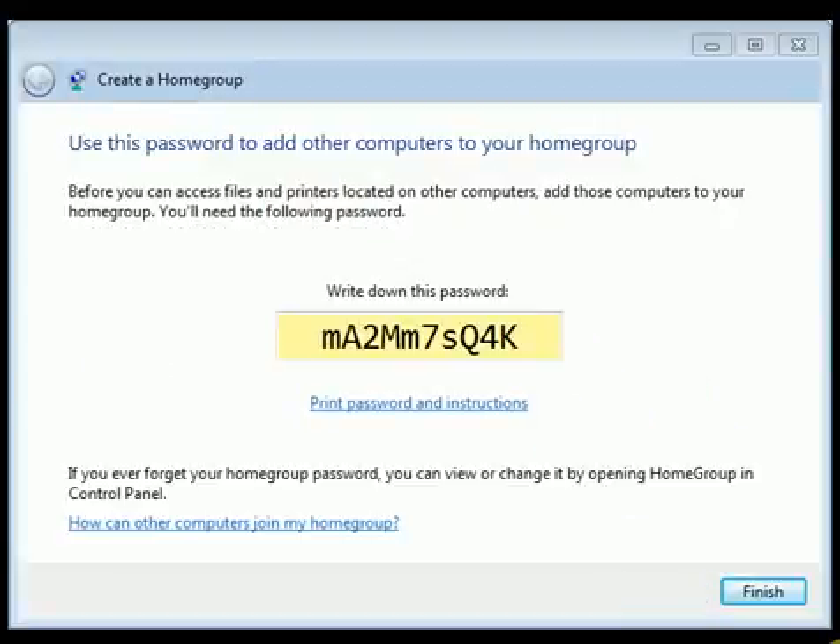A password will appear — print it or write it down. You will need this password to add other PCs to your HomeGroup. Select Finish.